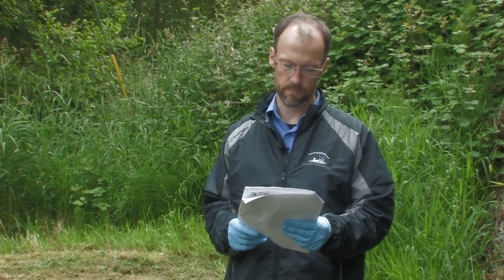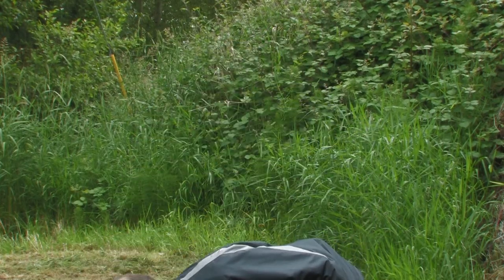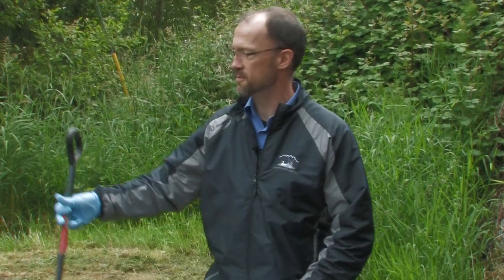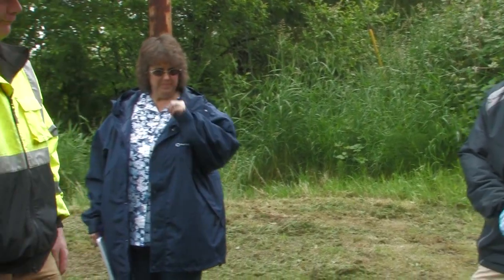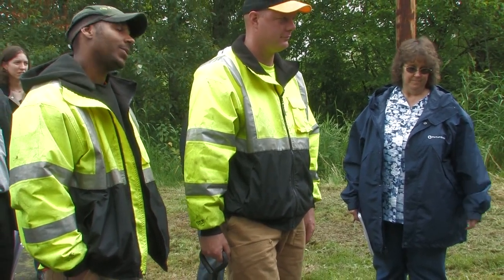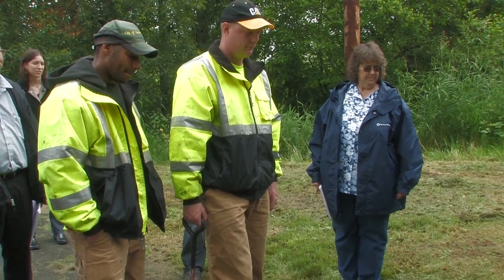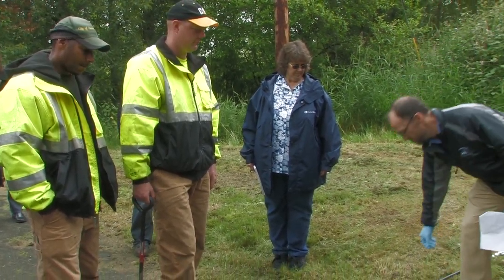For actually taking a sample, you can use a catch basin hook like this to open the catch basin. Be careful when you open it so that the lid doesn't fall in — carefully pull it to the side.